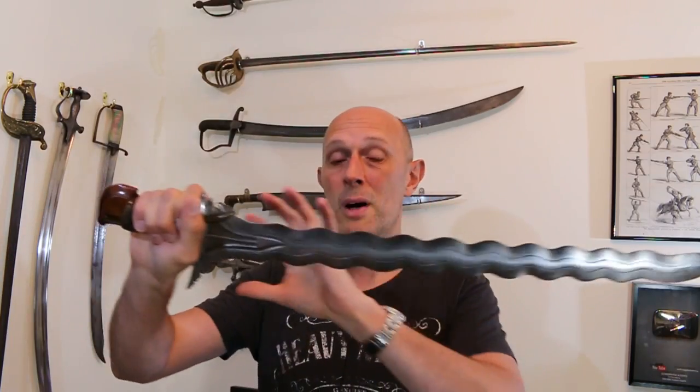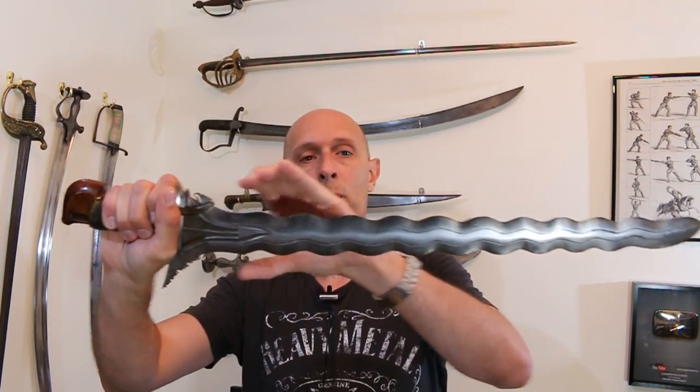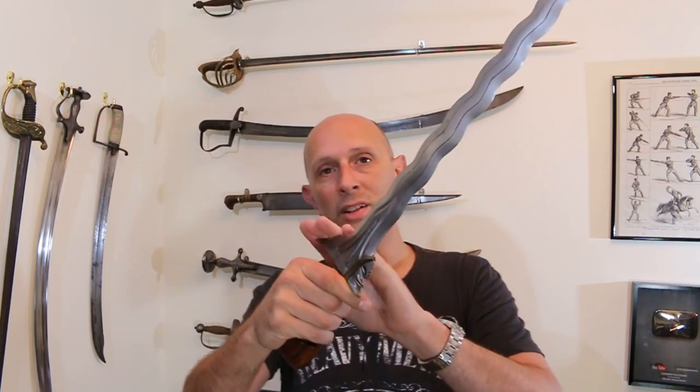I am unfortunately lacking the scabbard for this. If you Google the Kris — K-R-I-S — you can find examples in Google Images of what the scabbards look like. They're a wooden section that goes along here, and then a flared bit for the sort of guard to slot into. This isn't my main video about the Kris or about Filipino weapons. I will do a bigger, better-researched, more in-depth video at a later date.